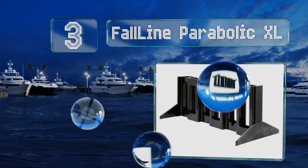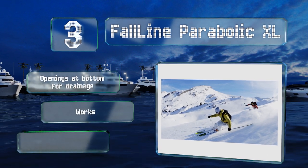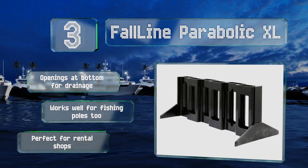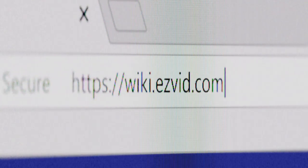Nearing the top of our list at number three, the Full Line Parabolic XL is a freestanding model made of rugged polyurethane, making it more than capable of holding up to substantial abuse. You can use it on its own, or buy several and interlock them if you're being overrun by apparel. It's got openings at the bottom for drainage and works well for fishing poles too — it's perfect for rental shops.